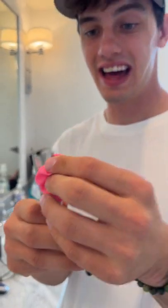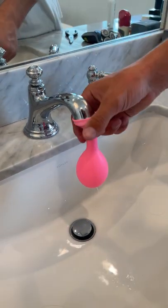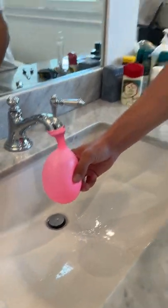Wow, does that actually work? Let's find out. I'm gonna poke a hole in this balloon right here, just like that. Now we're gonna take it off and put it around the sink. When we turn the sink on it should stay — look at it! No way, I'm actually using it to clean my sink. It actually works!